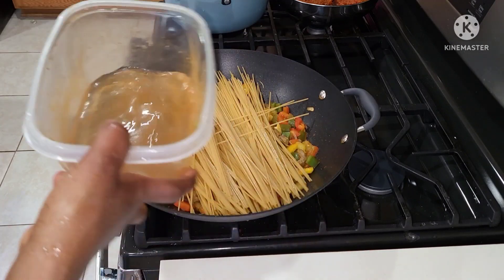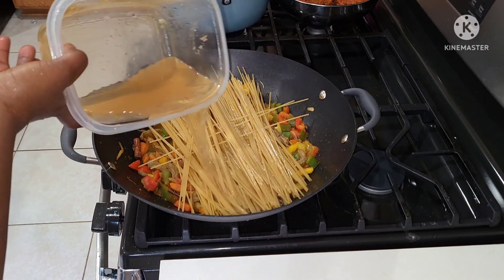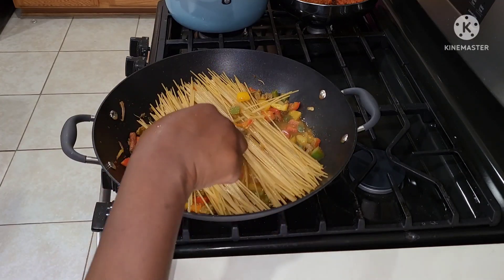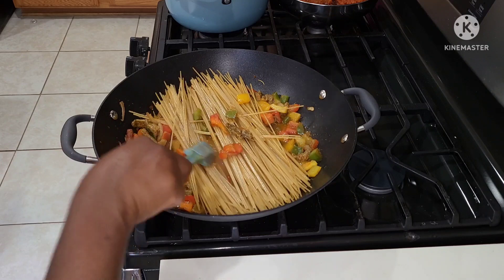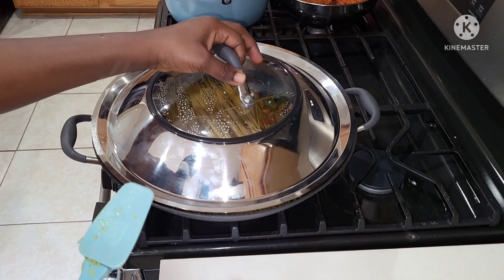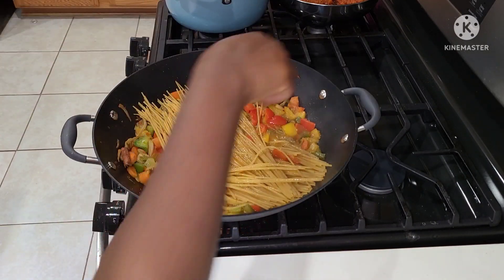Five minutes later, I'm adding in my spaghetti, and then I'll go in with my shrimp stock. You can use any stock of your choice, or you can just use plain water, but using stock gives it more flavor and aroma. I'll write the steps of how I made the shrimp stock for you. Cover it and allow it to cook, then check on it.